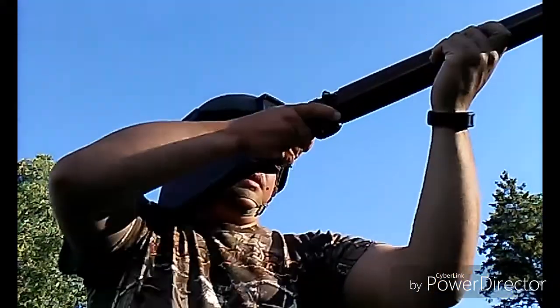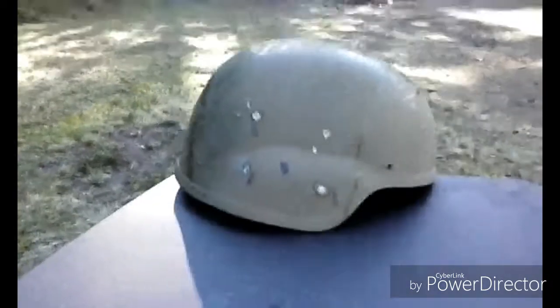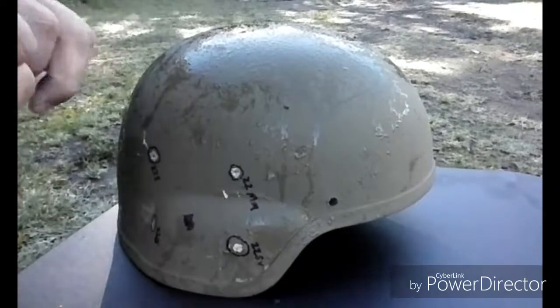The next round is the .22 mini mag traveling at 1,235 feet per second. That hit harder! Okay, so this one here was the mini mag — it penetrated, didn't go through, just bulged it out a little bit, just like the standard velocity did. I don't know if you guys can see that — bulged it right out.